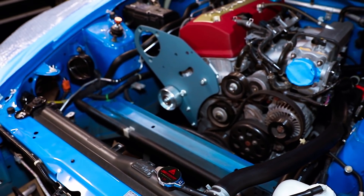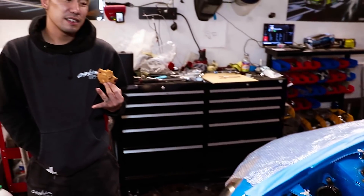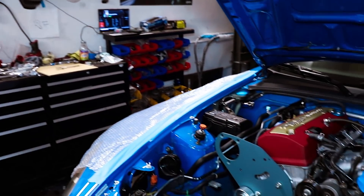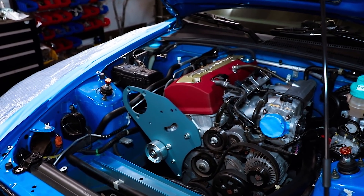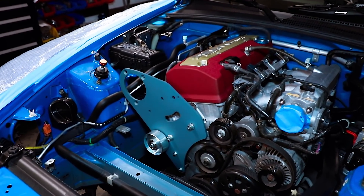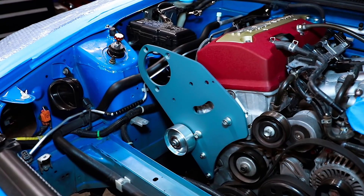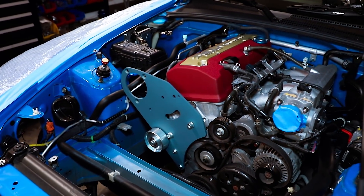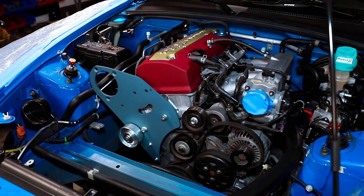Spoon hoses? Yeah, he mentioned it. I'm honestly not 100% sure yet. That's a lot of shades of blue. What if he goes, 'Hey, I want a yellow valve cover too?' I don't know — I wouldn't put it past him.